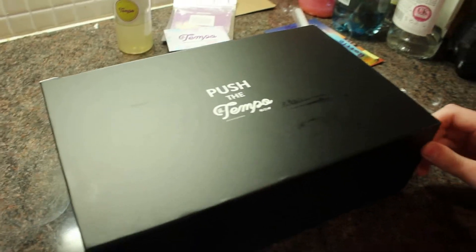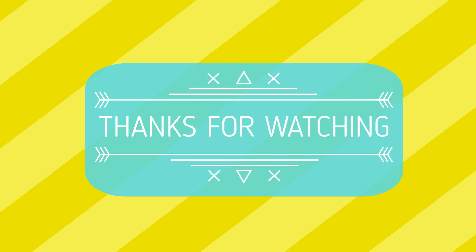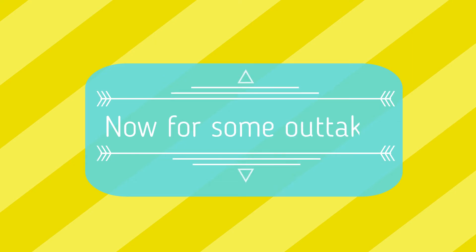Thank you to Tempo Tea for sending me the Make Your Own Bubble Tea at Home kit. Like I said, this was a collaboration with Tempo Tea themselves. I have a 20% off discount code — HAPPY20 — and it's off everything apart from gift vouchers. Disclaimer: I do get a little bit of money from them if you use my code. Thanks so much for watching, I hope you enjoyed this unboxing and attempting to make bubble tea for the first time. Thanks — and not thanks — to my little helper behind the camera. Hope you're having a great day wherever you are — see you next time, bye!